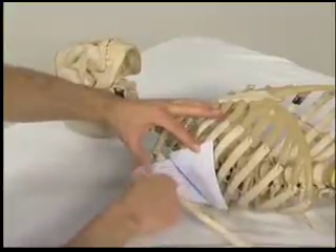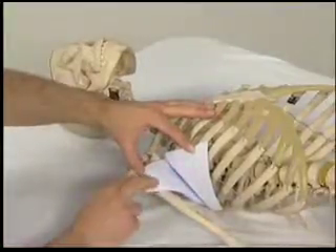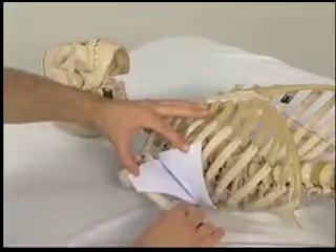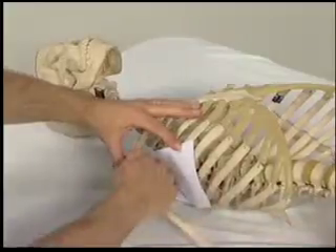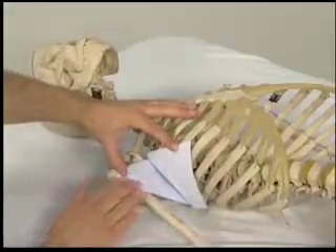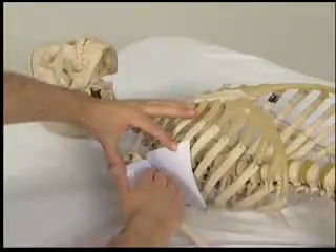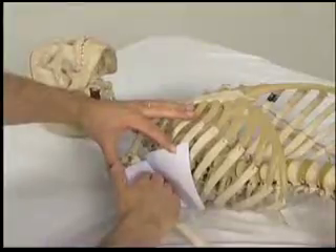This piece here represents the subscapularis coming from the anterior surface of the scapula and going to the humerus. Even though both muscles are located between the ribcage and the anterior surface of the scapula, as we can see when the arm is away from the body, the serratus anterior hugs the ribcage wall, whereas the subscapularis stays over toward the humerus.